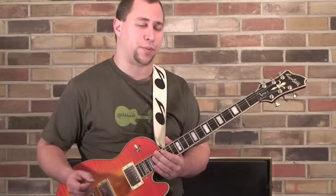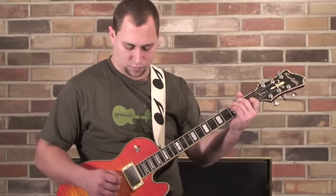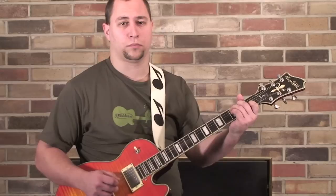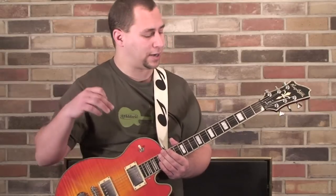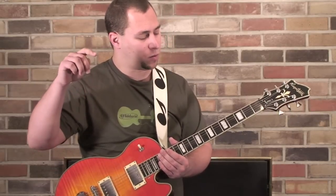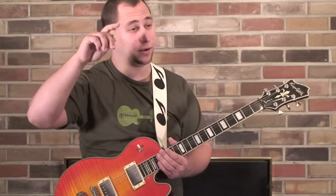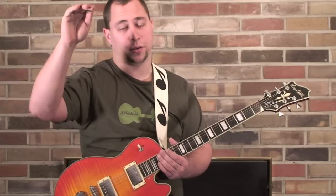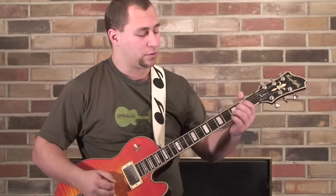You can play around with the patterns too. All I'm doing there is working off those top three strings. In that case, I was going — according to the string names — three, two, three, one, three, two, three.